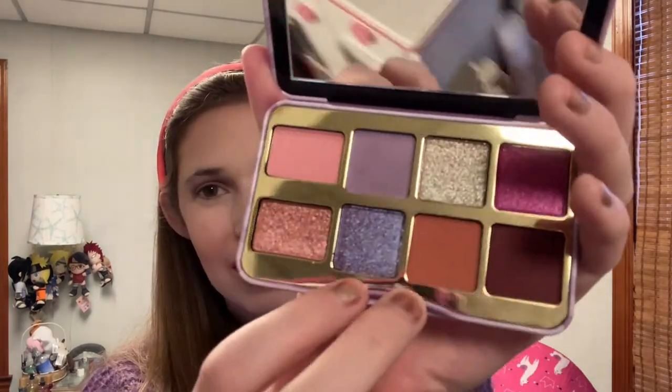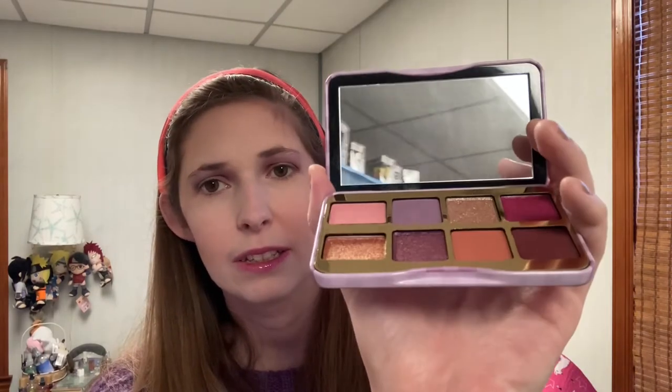All right, next we're going to try Violet Femme. I don't know if I want to consider it a duochrome — yeah, I guess it is, like a subtle one but it's there. Oh, that's pretty. I'm going to put that on the outer third of the eye and the inner third as well. I think I'm going to go for a halo eye today.